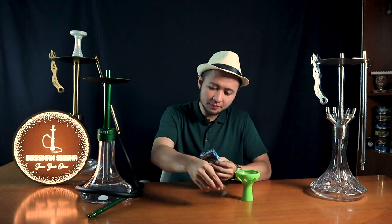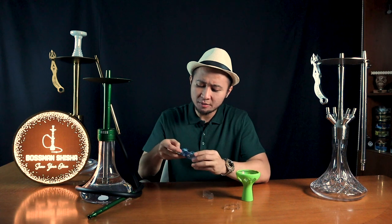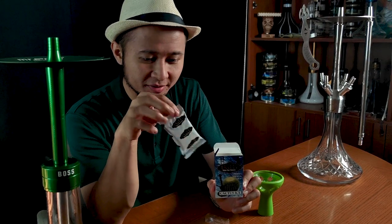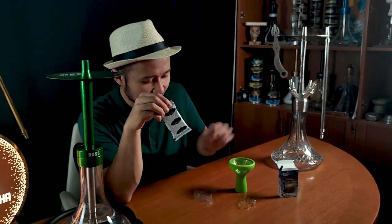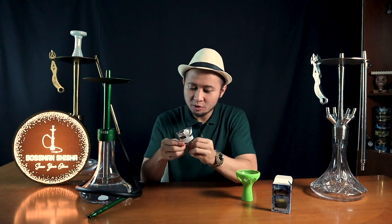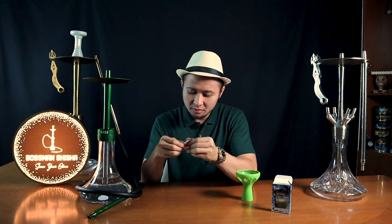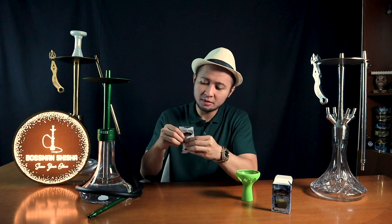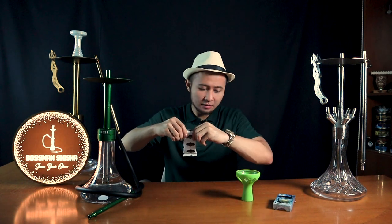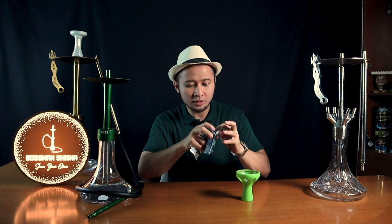Bosman buka, masih segelan. Dan as always, untuk mereview agar tidak terlalu mubazir, Bosman menggunakan Bale dengan kemasan 50 gram. Seperti biasa, sobat Bosman semuanya ketika ingin membuka sebuah Tobacco Shisha, disarankan untuk memijit-mijitnya agar kandungan liquid dari Tobacco Shisha itu sendiri tercampur secara merata.